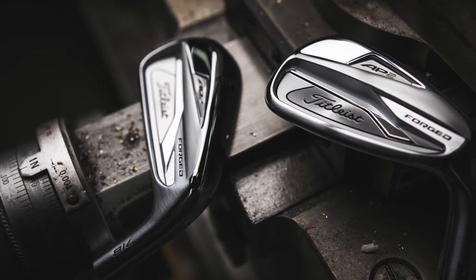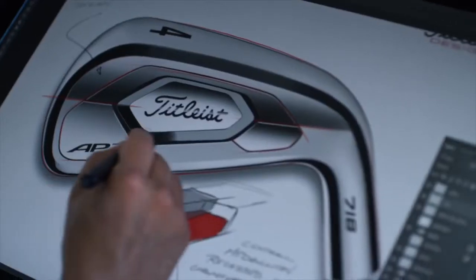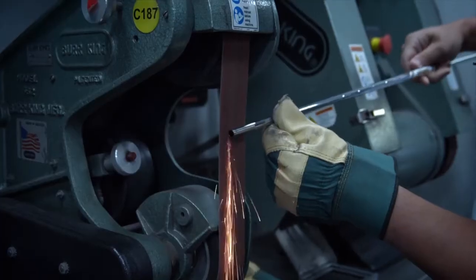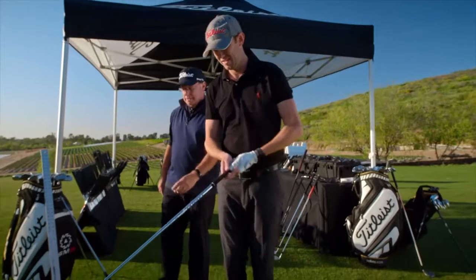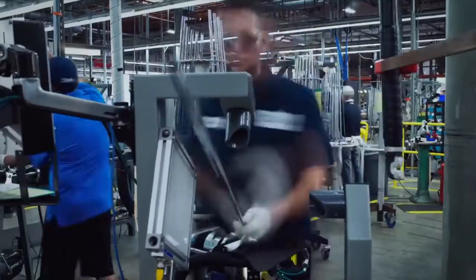Throughout the years, as we made AP1 even more game improvement — really dialing up that forgiveness and distance — and made AP2 this gold standard of tour irons, it gave us pretty good space between the two of them. And that is where AP3 came in. For AP3, it was really about how do we incorporate the best of both worlds — how do we put the distance and forgiveness of a game improvement iron in the shape and feel of a player's iron? It wasn't easy to do. In fact, this is the little brother of our C16 concept iron. That kind of showed us the way to make a hollow blade construction where you can put all this performance in a really nice compact shape with great feel.